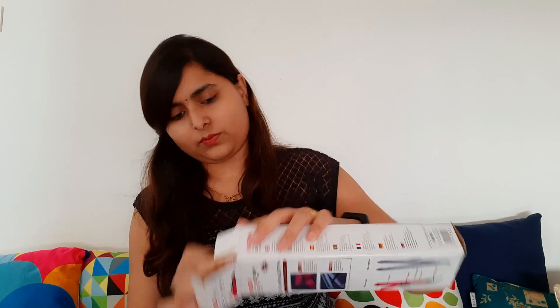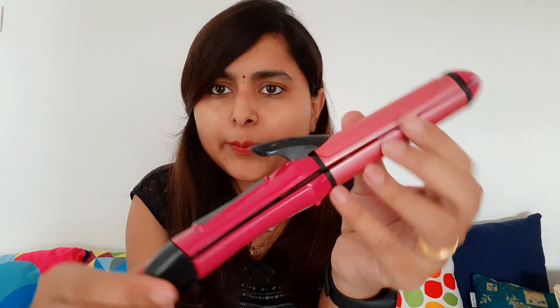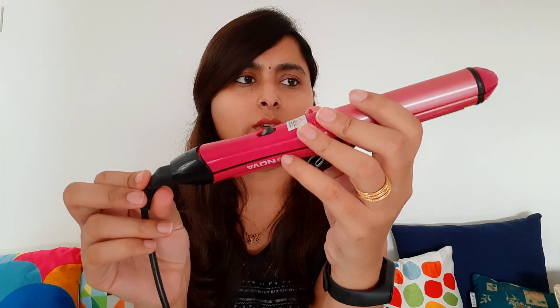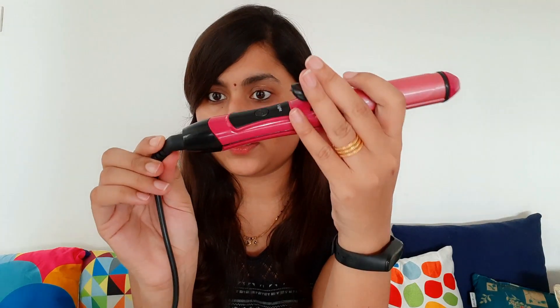Let's open it. This comes with this polybag. It has this beautiful, very vibrant pink color. If we talk about this wire, it is 360-degree rotatable.